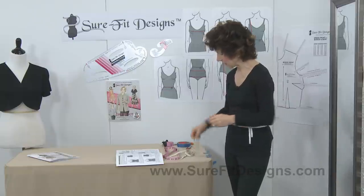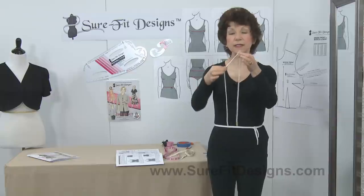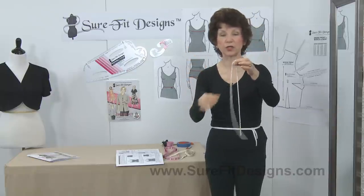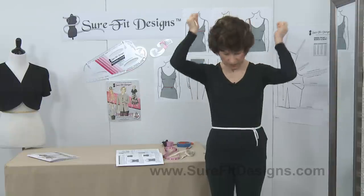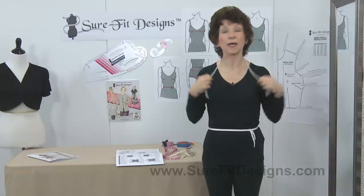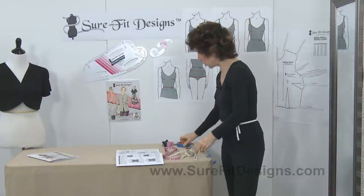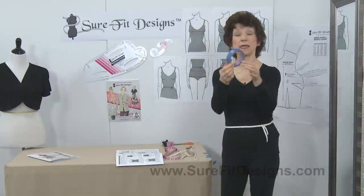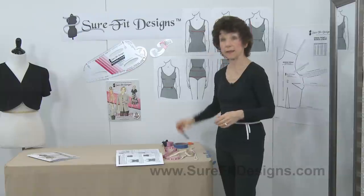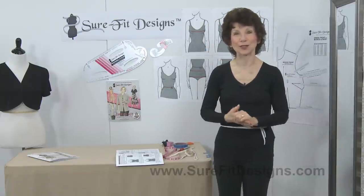The next thing you're going to need is a necklace or neck chain. This is actually a piece of drapery chain — a very heavy weighted chain that goes in the bottom of draperies. We're going to lay that around the base of our neck to identify our neck point. You will also need some masking tape or painter's tape, a marking pen, and of course a pencil to write your measurements down.